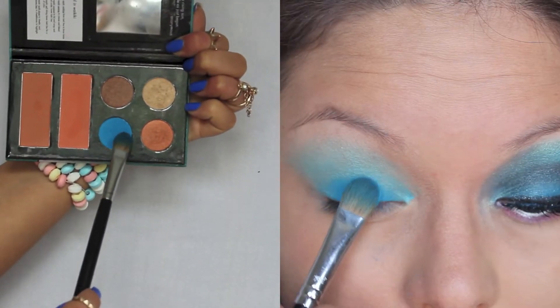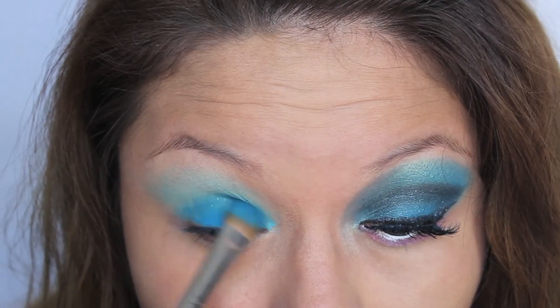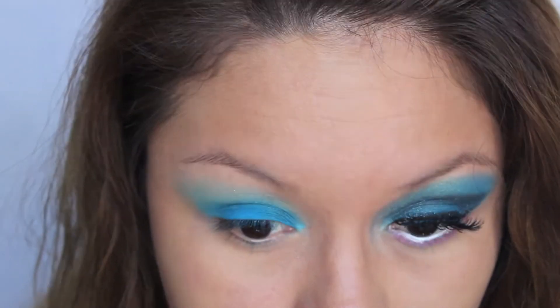Now I'm going to take this blue color from my Ciela palette and I'm going to put that on top of the Electric Blue and all the way to my brow bone.